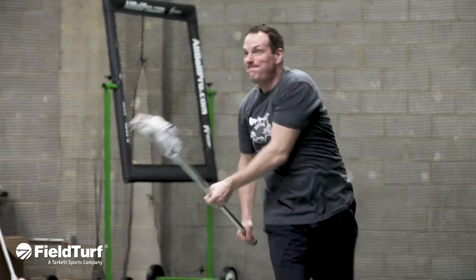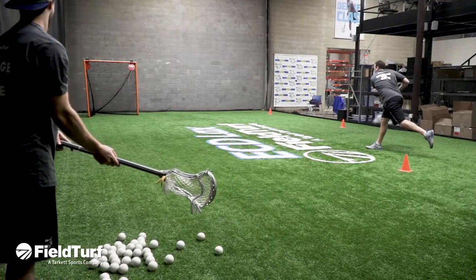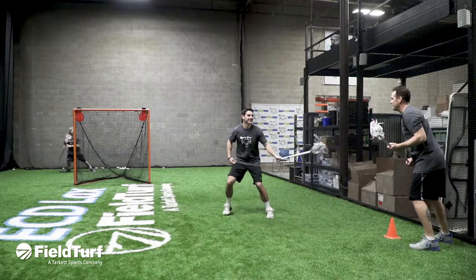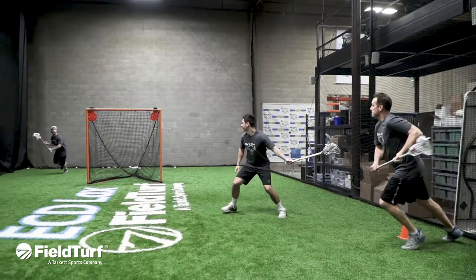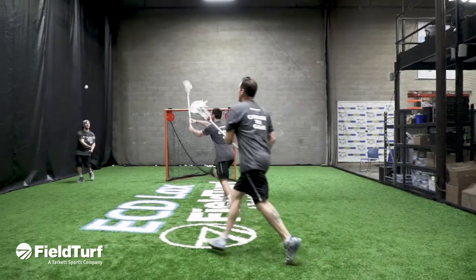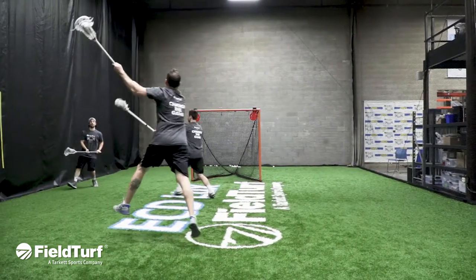Hi, I'm Colin Doyle with FieldTurf Academy, here with our friends at East Coast Dyes. Today we're going to learn how to cut off ball, catch, fake, and put the ball in the back of the net. Today's drill is going to be very simple, but something that a lot of people need work on — understanding how to finish in tight with good strong fakes and finishing the opposite way.